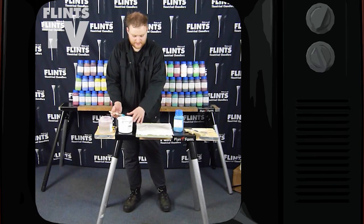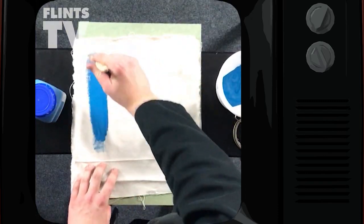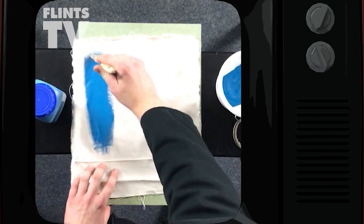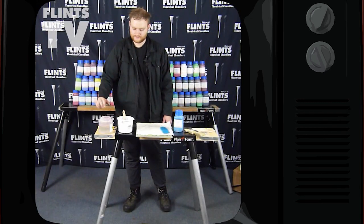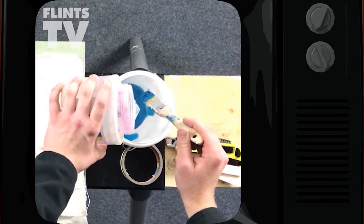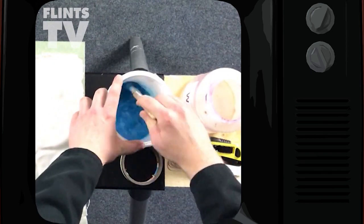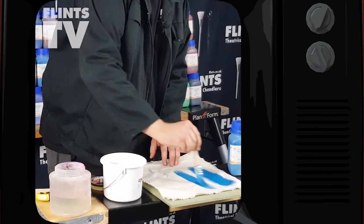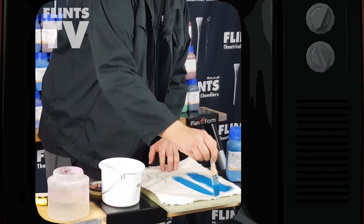You can use it straight out of the tub for the highest opacity, and it applies really well to the canvas — in one coat it obliterates it. But let's see how far we can go with the dilution. Starting with about one to one, it's still almost completely covering the canvas in one stroke.